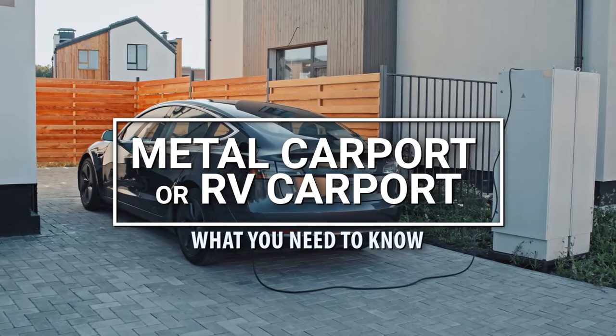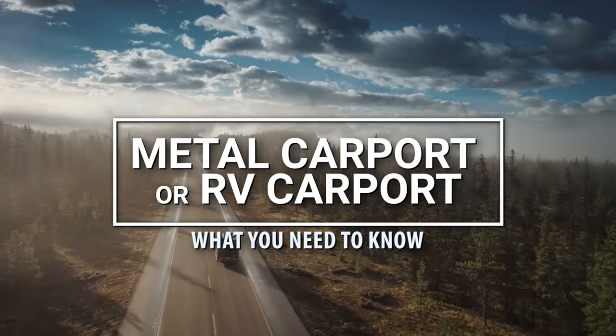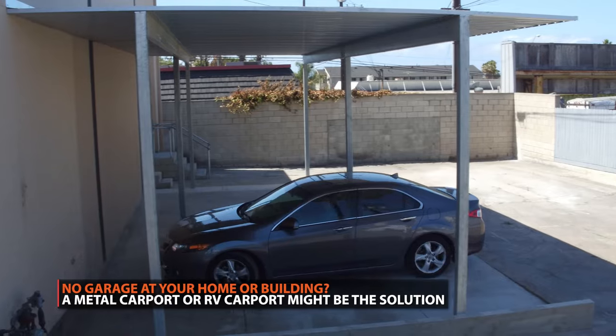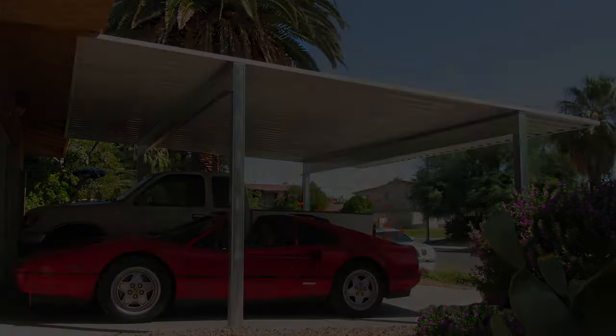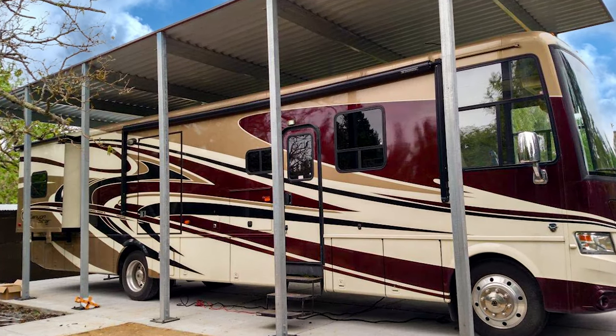A vehicle is one of the most expensive purchases most people make in their lifetime. If your home doesn't have a garage, there is an affordable vehicle storage solution. A metal car or RV port is an outdoor steel structure that is used as a covering for vehicles, providing shelter from rain, snow, and any falling debris.